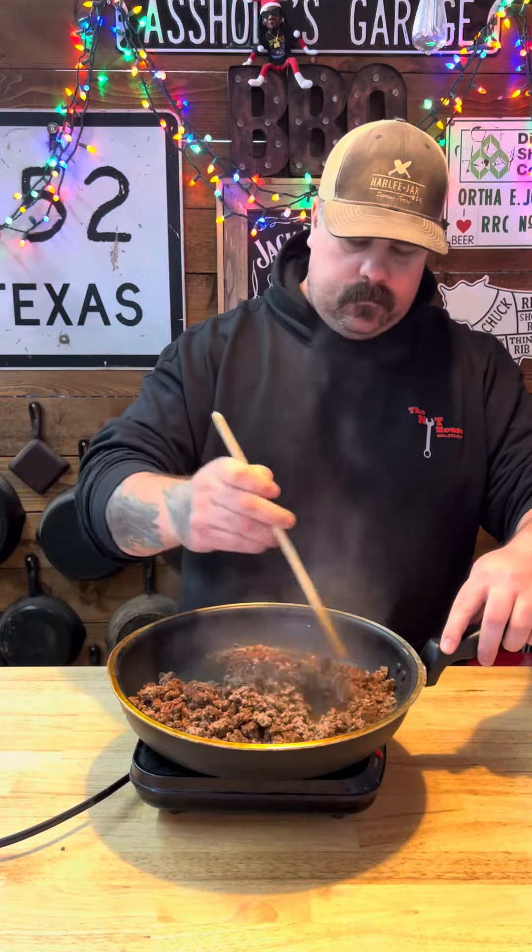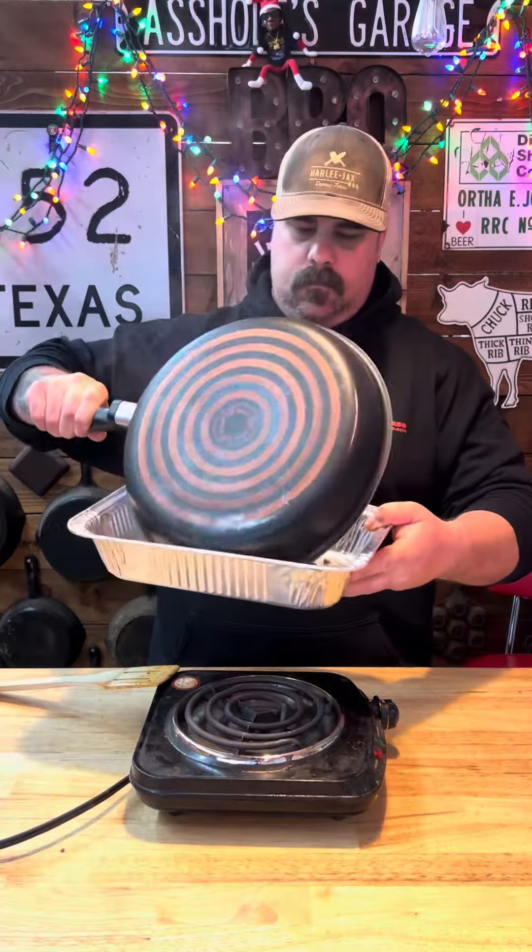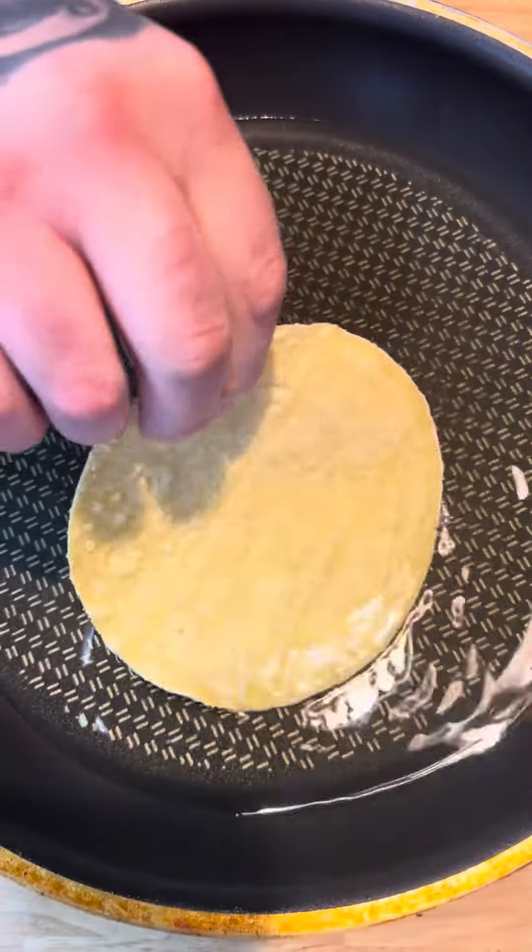Going to cover it for 30 minutes. All right, we got that done, get it to the side. Then we're going to add a little oil. Get our tortillas good and crisp.